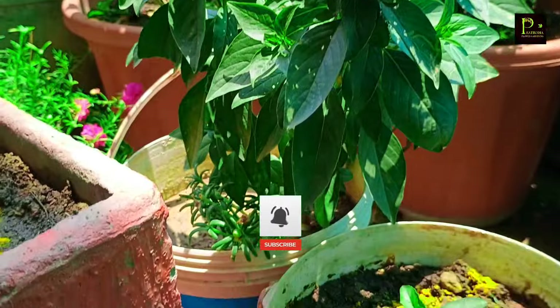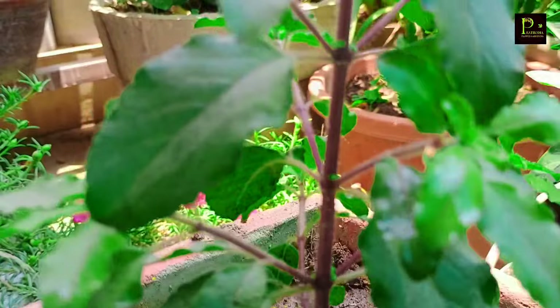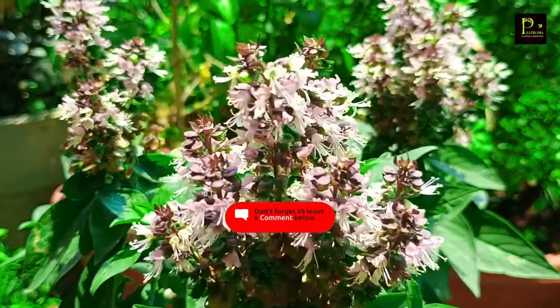Friends, if you found this video about fertilizer and Tulsi care helpful, please like this video, share it with your friends, and subscribe to my channel. Thanks for watching.